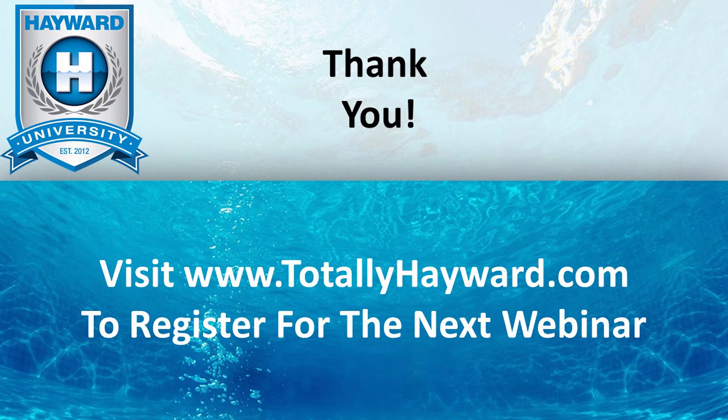Thank you for joining us for this edition of Hayward University's Virtual Training Series. Don't forget to visit www.totallyhayward.com to register for our next webinar.